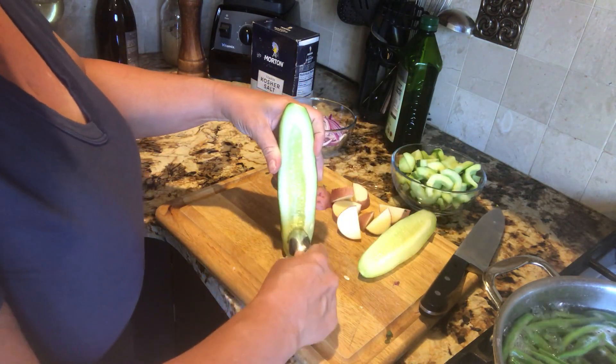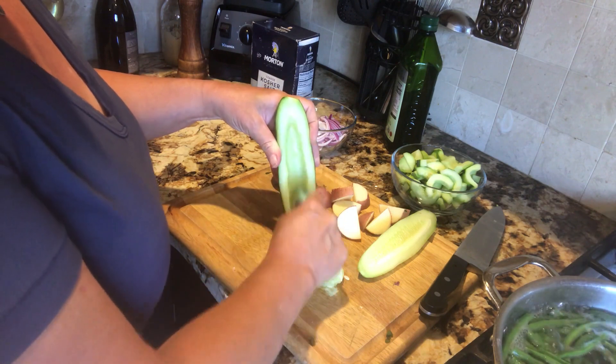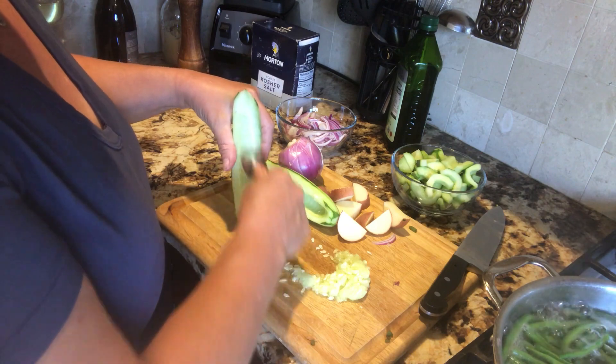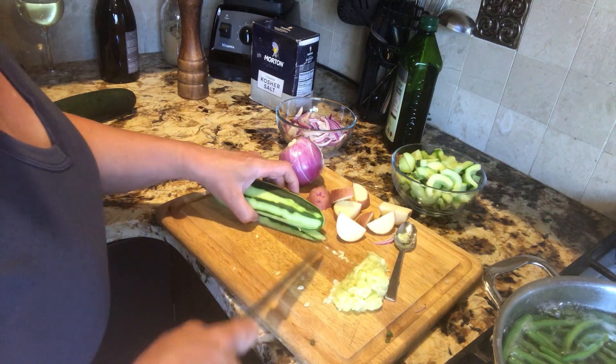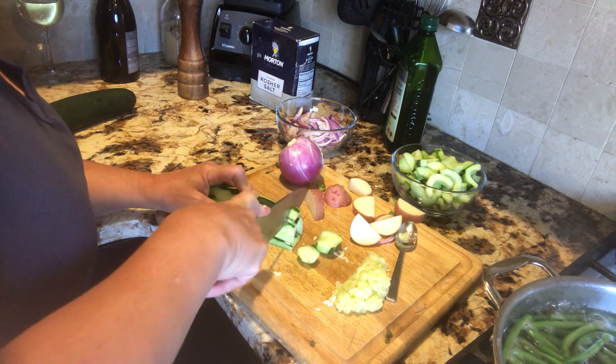As my potatoes are cooking, on to the cucumber. We take out the seeds — the seeds are what makes a cucumber repeat on you, and not everybody likes the seeds. In this recipe I use five pounds of red potato and three cucumbers.